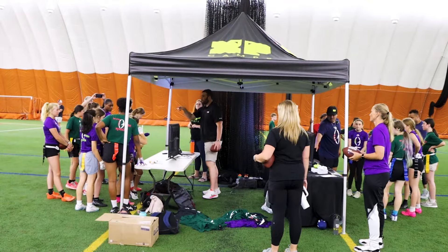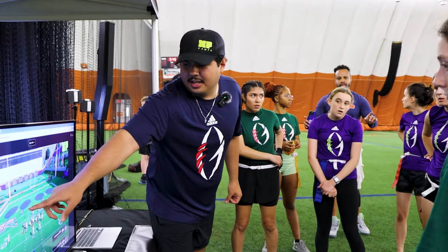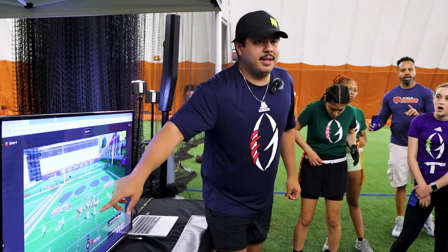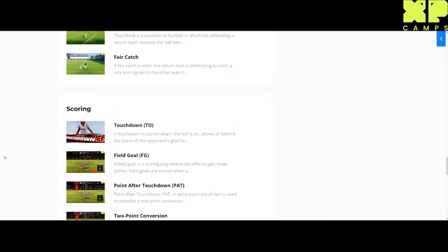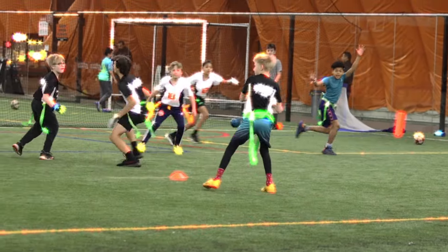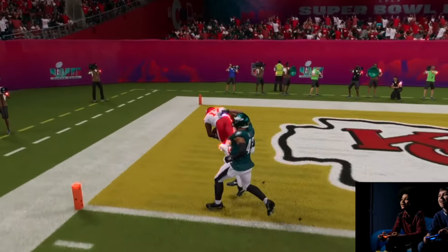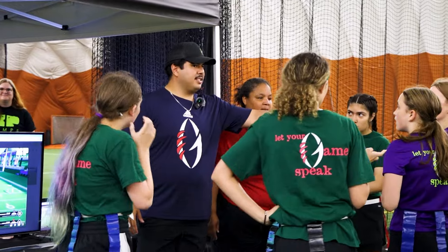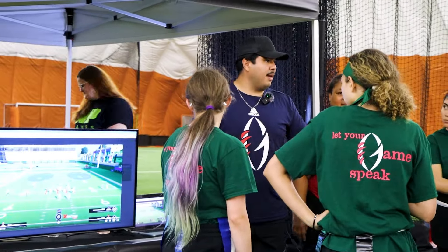Welcome back to XP Camps, where we educate the next generation of athletes about sports through gaming. If you're looking to improve your football IQ this offseason or find an affordable way to support our content, check out our courses at xpcamps.com. Our courses break down over 200 real-life concepts in Madden, so every time you load into the virtual gridiron you're getting real-life reps on concepts your coaches want you to learn. Become a better, smarter football player — guaranteed. Click the link in the description to start training today. Now let's jump back into the video.